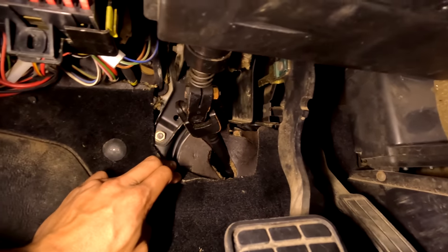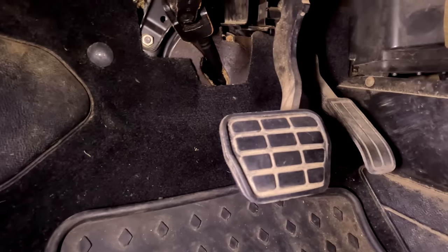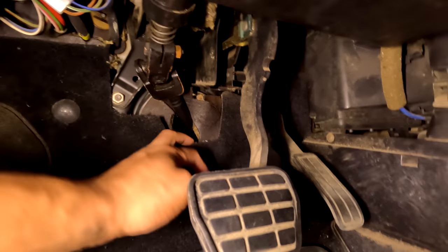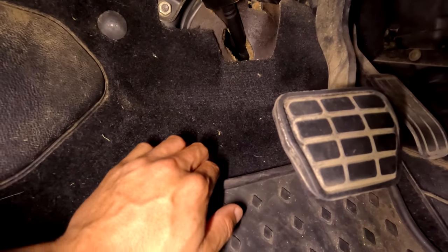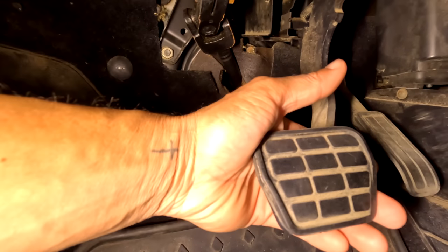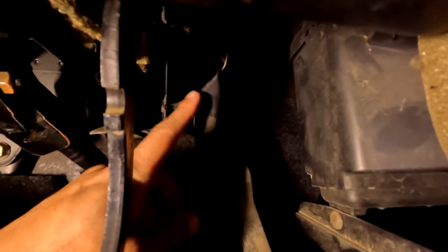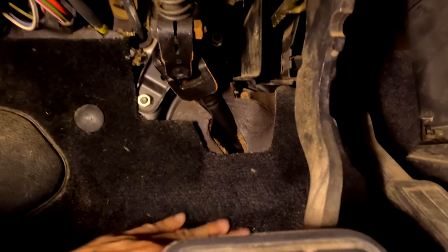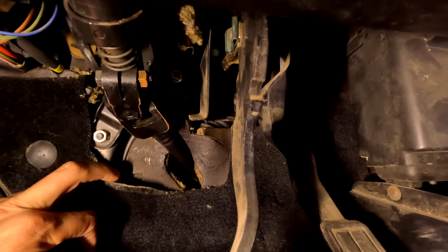Here we are under the dash — my absolute favorite place in the entire world. Looking at it right off the bat, the automatic pedal box looks a bit different; the manual one came down lower. This pedal box came out of a '91, this car is an '87, so the mounting spots could be completely different. Let me pull the carpet out and see if there's even a spot down there. I have the spot in the firewall for the clutch cable, but we might not be able to fit that entire bracket if the bolt holes don't match.